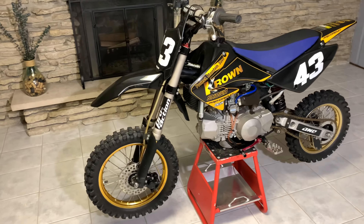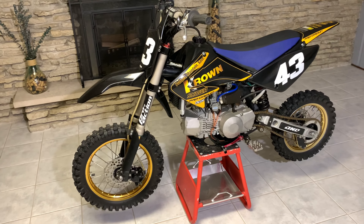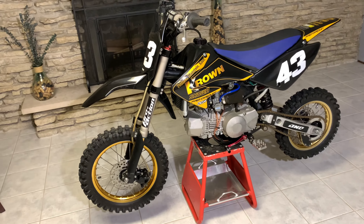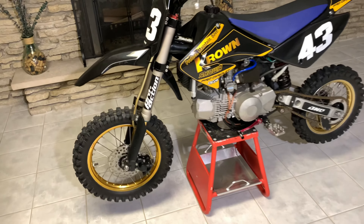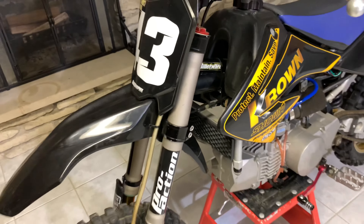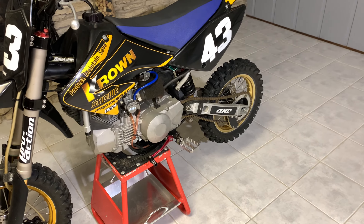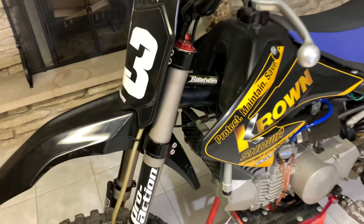So let me start out by saying this is a CRF 70 billetware mod. This is not a KLX 110, it's not a China bike, it's not anything weird — no off-brand stuff. This is a straight up billetware frame CRF 70. It has Gen 1 Zokes on it and a BBR Super Pro MX swing arm. We'll go through everything, starting with the frame itself.